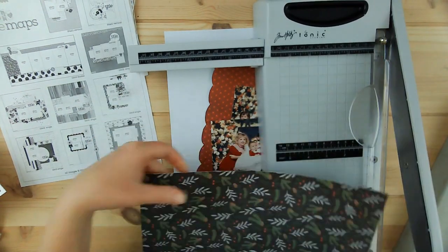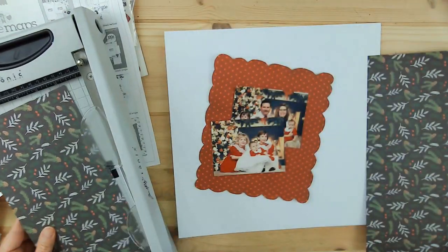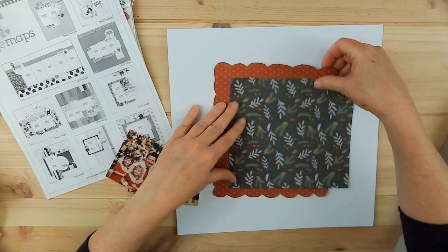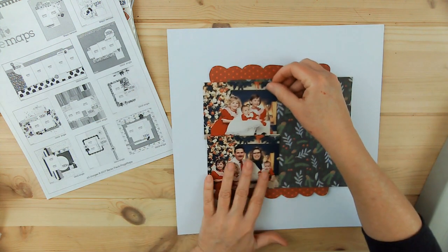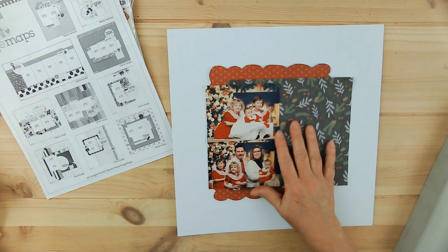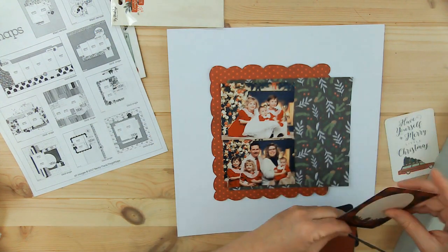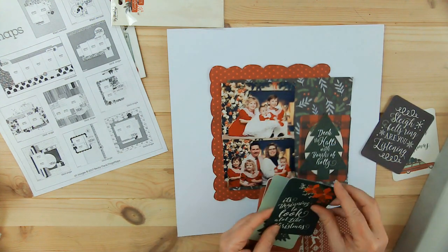The papers I'm using are My Mind's Eye, Comfort and Joy. This is the 12 by 12 that I have and I love these papers — they go together so well. I love that deep red color. It's got that blue tone to it and I find that to be very warm. I tend to gravitate towards that.